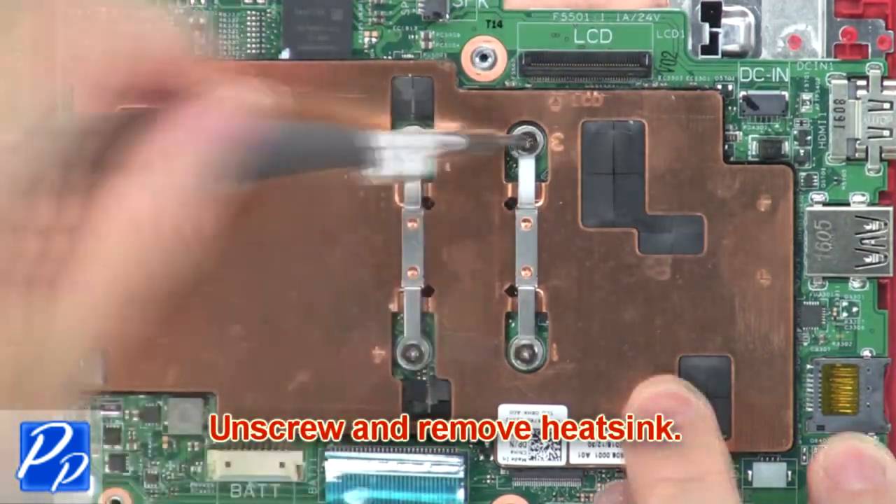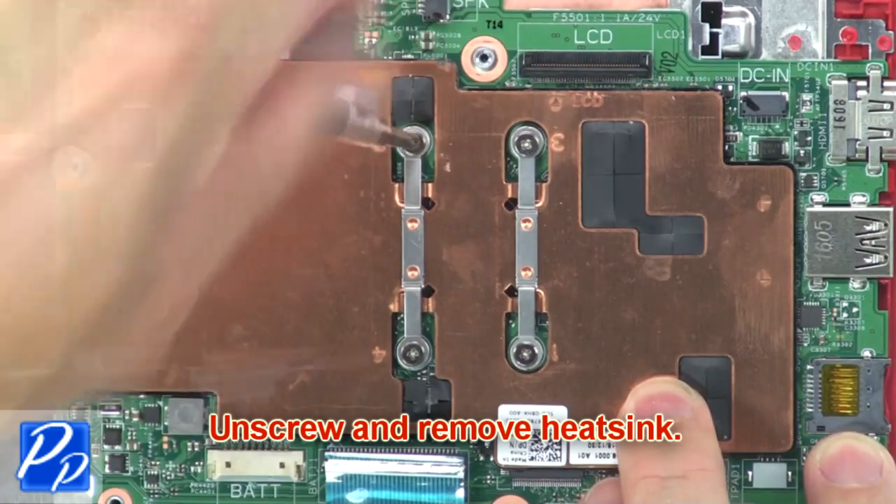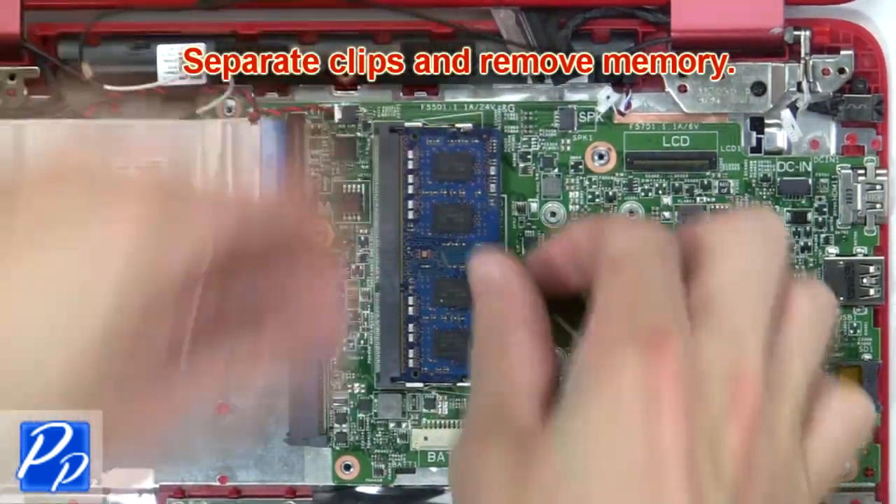Now unscrew and remove the heat sink. Now separate the clips and remove the memory.